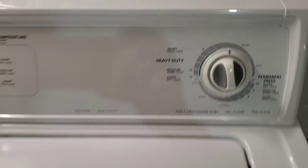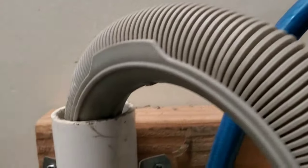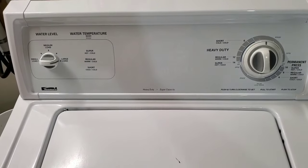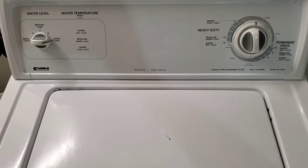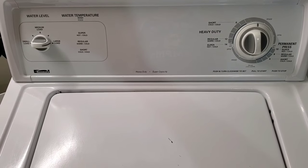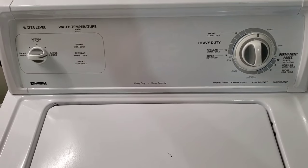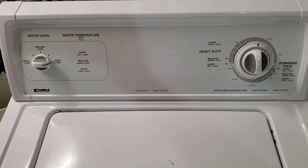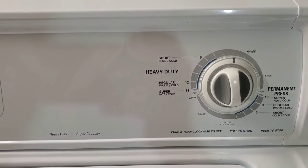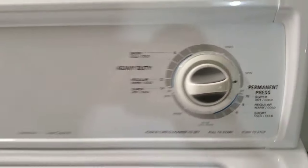Moving out of the wash cycle into the rinse cycle — you can hear it draining that water out. The pump works perfectly. I'm not going to open this up right now to show you it's draining and starting to spin, because you don't want to interrupt what's called the neutral cycle. But once it starts on the final spin, I will open the lid and show you it's nice and fast.